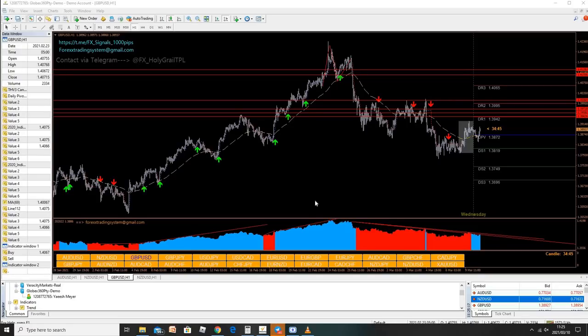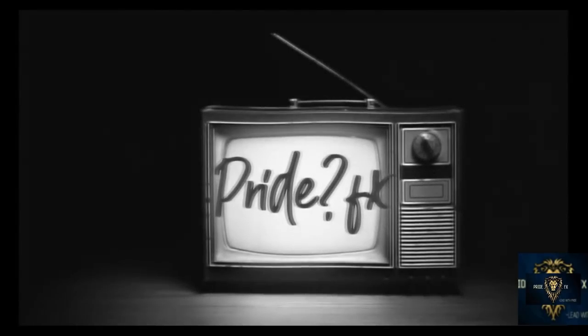This is the Holy Grail system by Forex Grail himself. It costs about $80. Now if you want it, it is very cheap, or if you cannot afford it, you can just watch this video. Let's dive straight into today's video. You are tuned in live with Montevino Valentine at Pride FX.